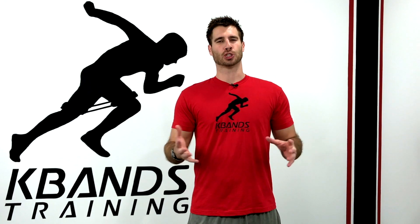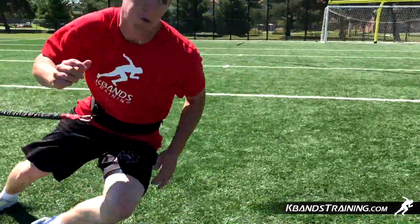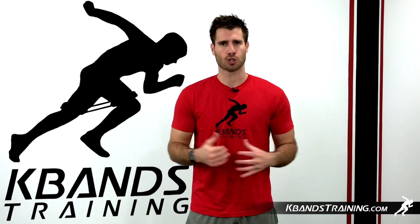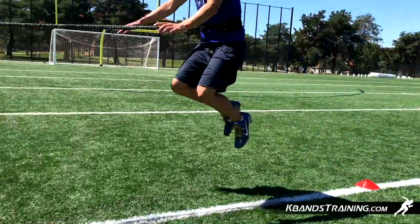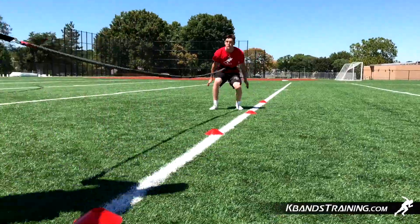Hi, my name is Trevor Tysman from kbandstraining.com. We're going to be doing a lot of exercise today with the broad jump. Why use the broad jump? The broad jump is an excellent measurement of power and explosiveness. It teaches us to utilize our hip flexors, bringing them up, getting our feet up out of the way, and really get great extension in the hips.